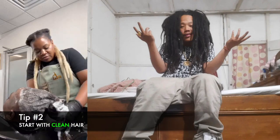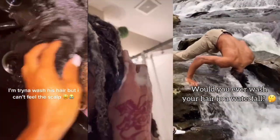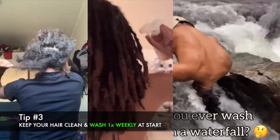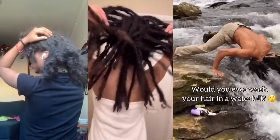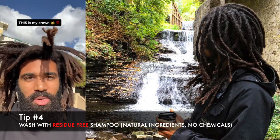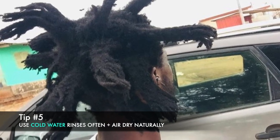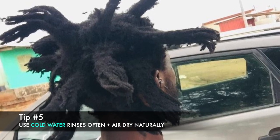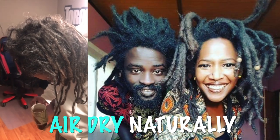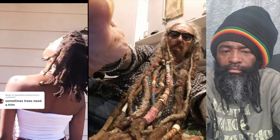Before starting to grow freeforms, make sure your hair is clean and free of any products or buildup. Use a clarifying shampoo to remove any residue. While growing out your freeforms, wash your hair regularly — clean hair will always be easier to form into dreadlocks and will prevent unpleasant odors. Use a residue-free shampoo and avoid conditioners, as they can make your hair too soft and difficult to lock. If you can, use cold water to wash — it really helps enhance the curl patterns. After washing, let your hair air dry naturally.